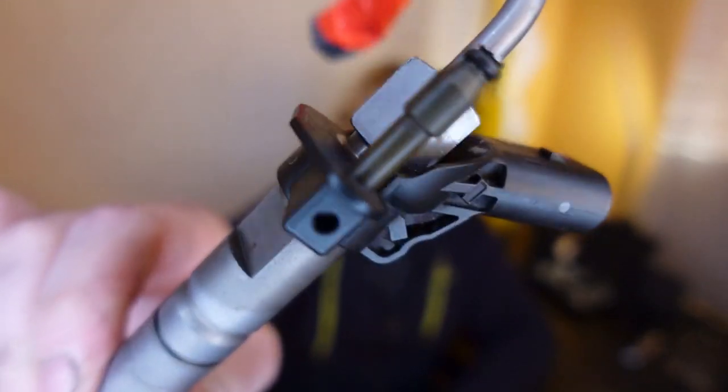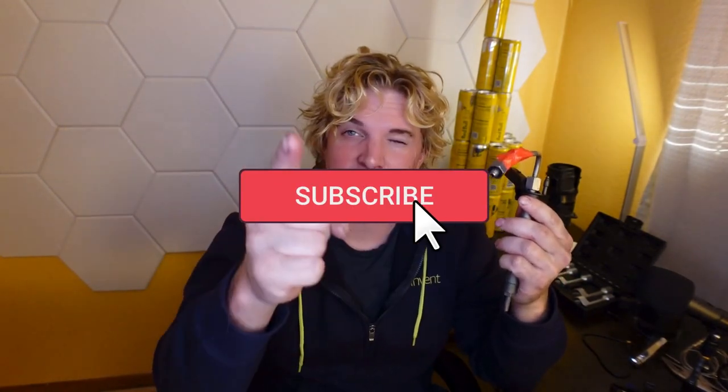Now if you have trouble pulling these injectors out, I have an entire video on that right here, so go check that out. And as always, fix your own shit.